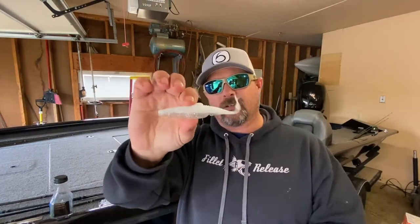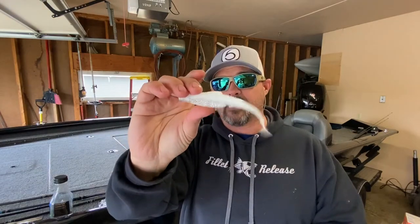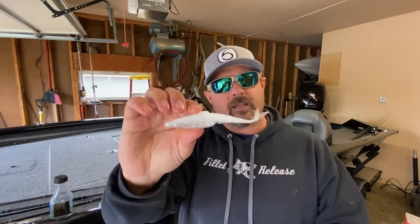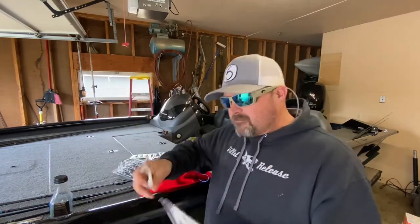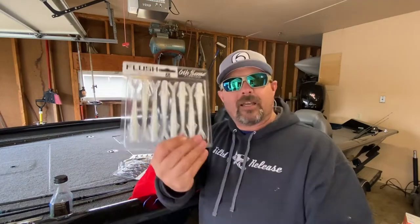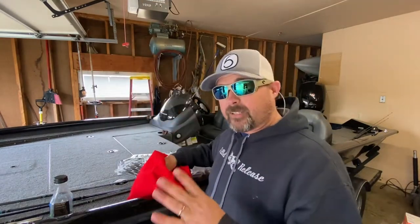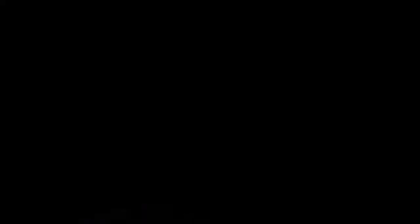That tail action on a chatterbait or even a spinnerbait - this thing would probably do phenomenal. I'm not sure about the spinnerbait but it's an idea I may try, because if I work the spinnerbait I get that tail kick - may just give that one a shot. I picked up two of the pearl chromes. You can never have enough white fluke-style baits.